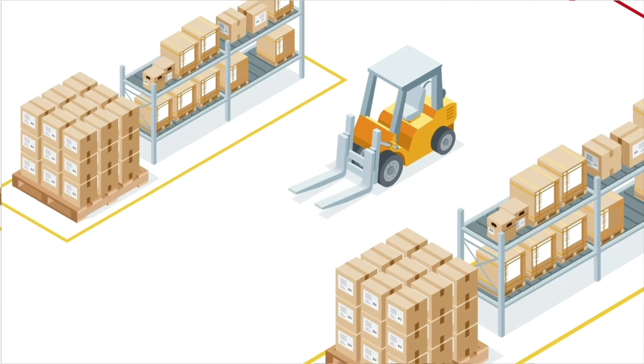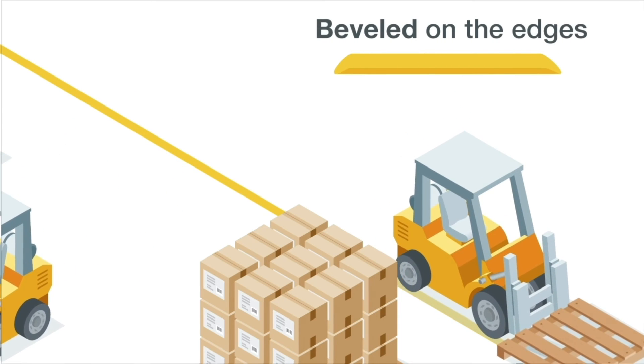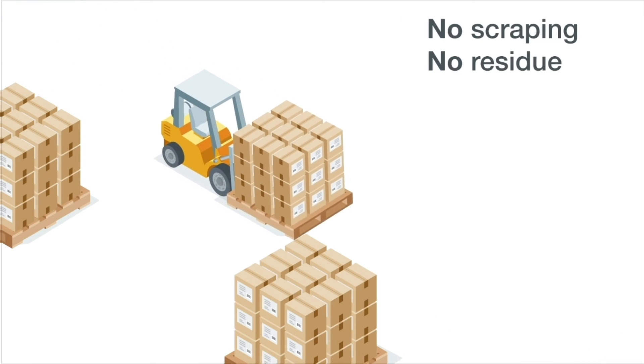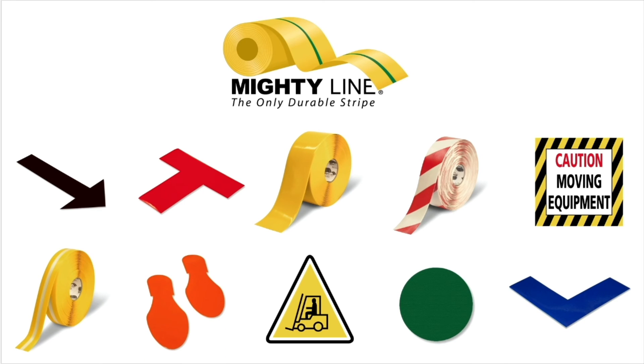MightyLine Floor Tape is simply the most durable floor tape available. It's seven times thicker than most other floor tapes. It's beveled on the edges so it can handle an army of forklifts. And it comes up any time with no scraping and no residue. Why mess with the mess and the fumes of floor paint when MightyLine has the rolls, shapes, colors, and sizes that fall right in line with 5S standards?